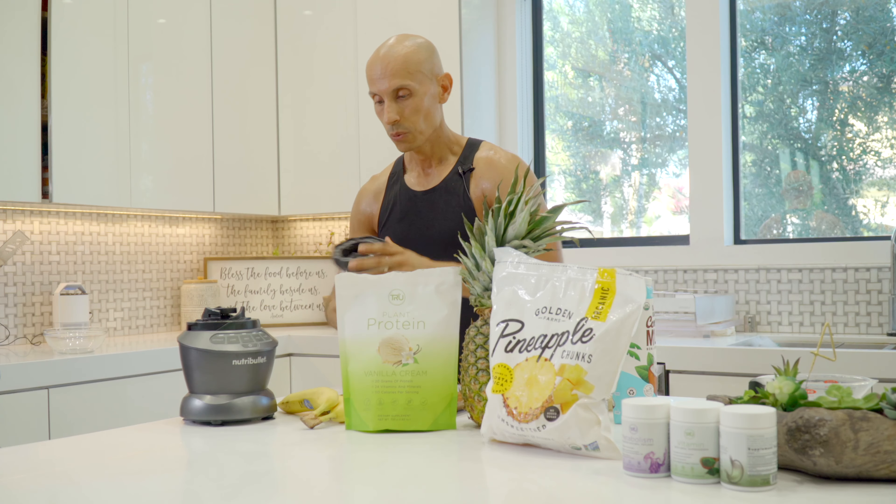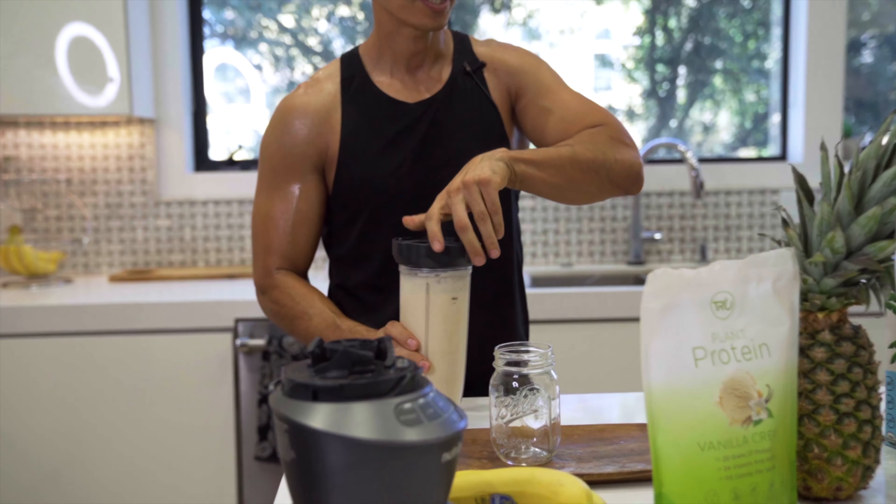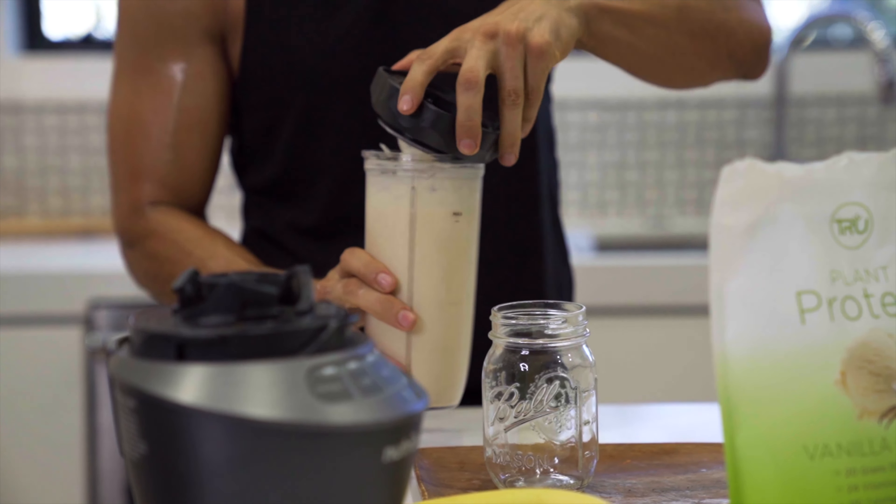And that's it — that's done! If you want it a little more liquidy, just add some more coconut milk. If you want it more thick, just add more frozen pineapple or frozen bananas.